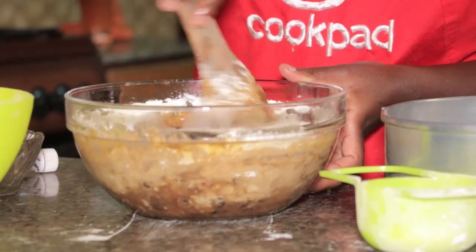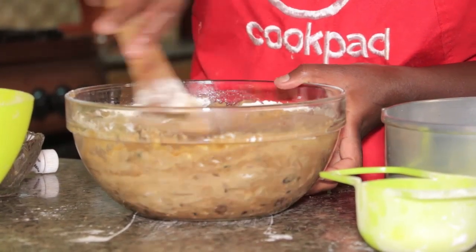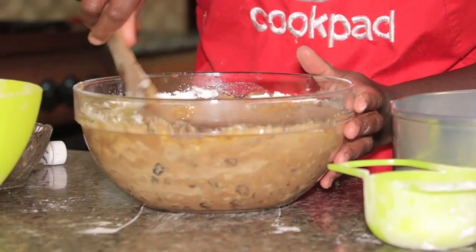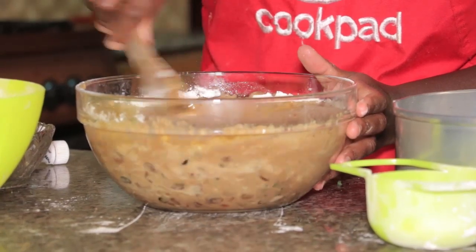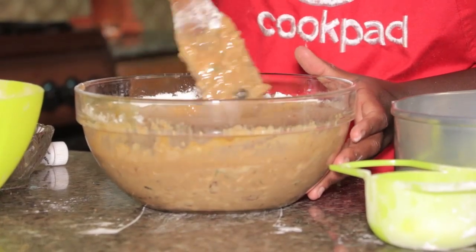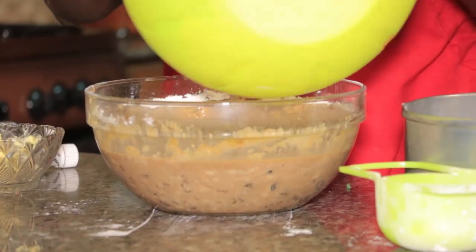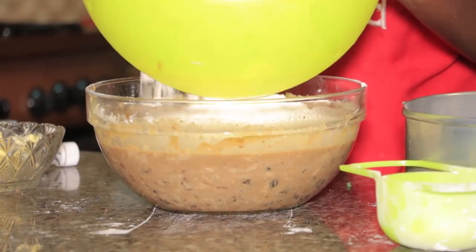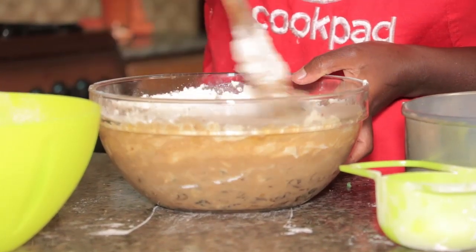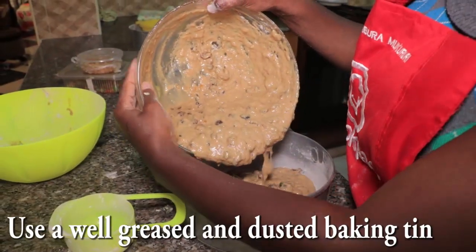If you're not new to making fruitcake, you may have noticed we did not put any alcohol in this fruitcake. I like that about this recipe — it's a non-alcoholic fruitcake. For those who don't like alcohol, whether for religious reasons or personal preferences, I would really recommend this fruitcake. Most of my clients ask me specifically for a fruitcake like this.